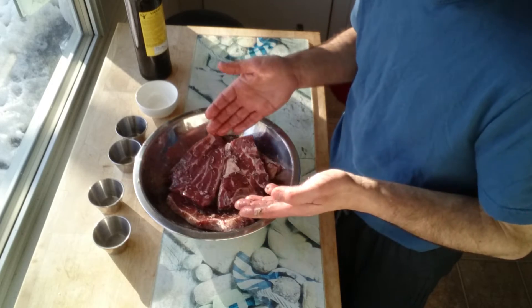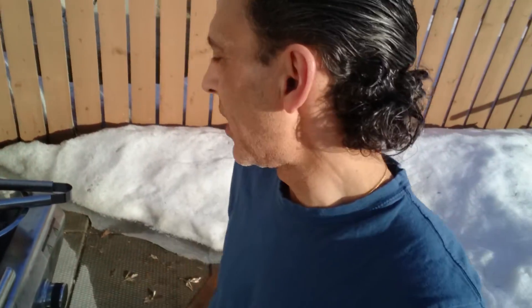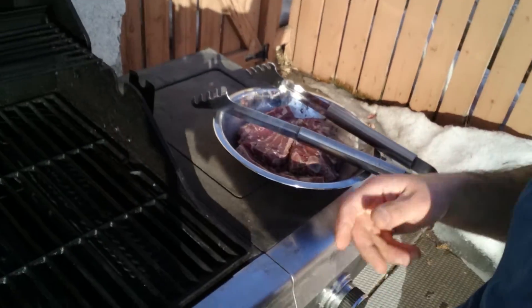Now all I have to do is put it in the fridge. I'll let it sit for about 20 minutes. I've gone ahead and preheated my grill. It's running at about 300, more or less. And the lamb chops are looking absolutely wonderful. So I have pre-greased my grill.